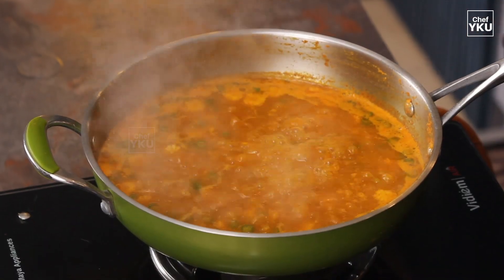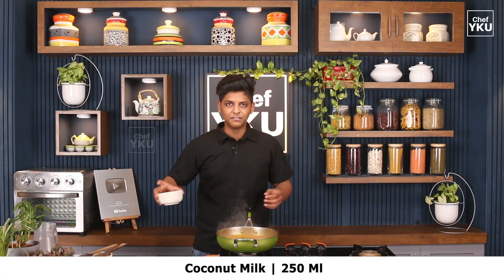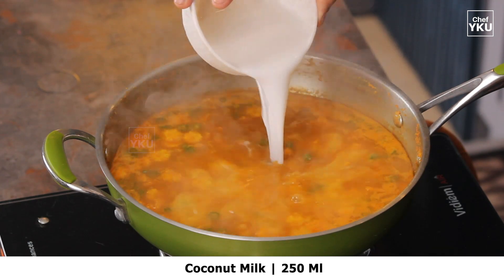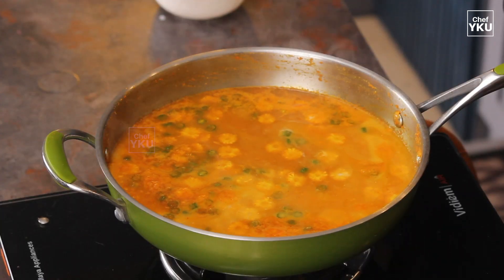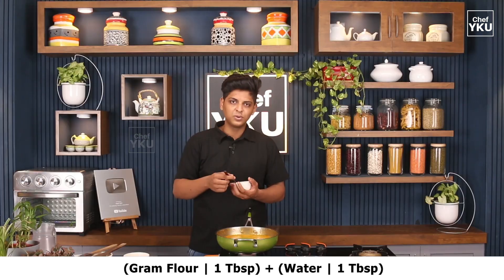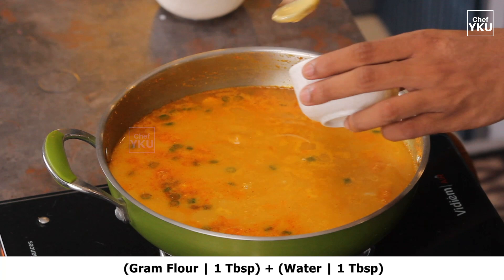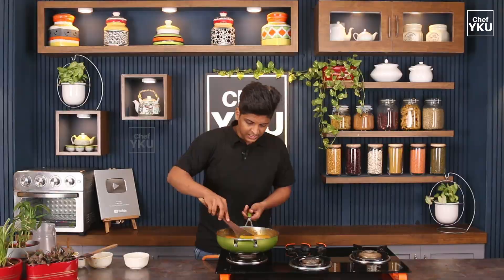Put the soup in the pan and heat it. We will cook the cowspace soup until it is thick. Add 1 tbsp of codalama and we will cook this very well.